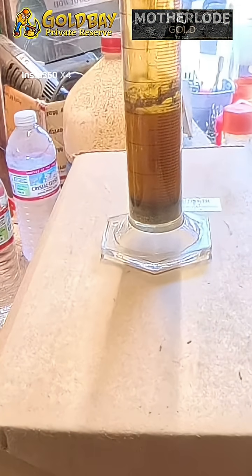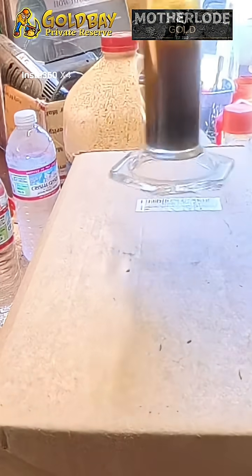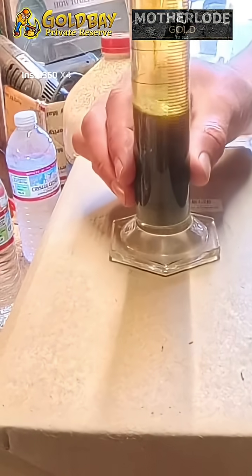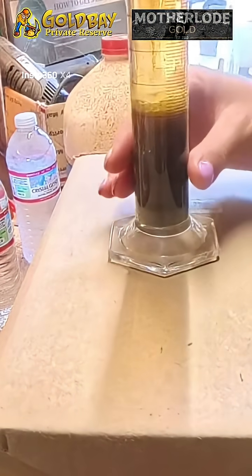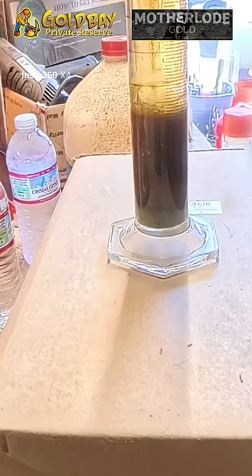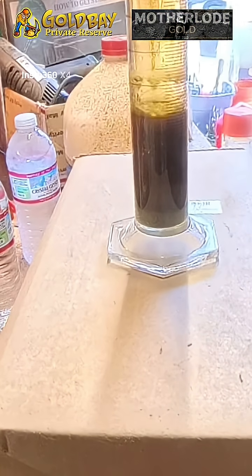It doesn't take very long. It dissolves really quick. In fact, you can feel the heat — it generates heat. It's warm. It's dissolving really good.